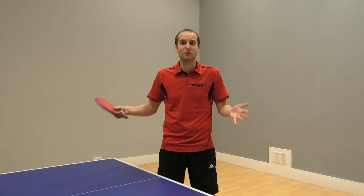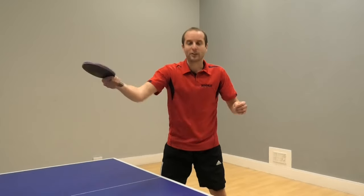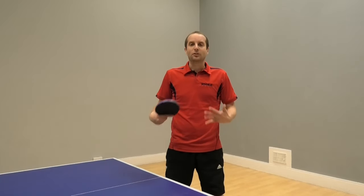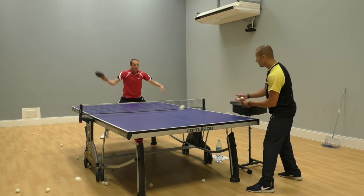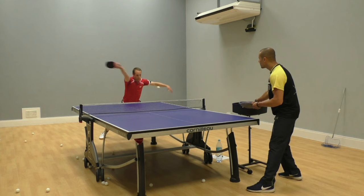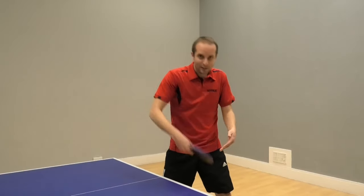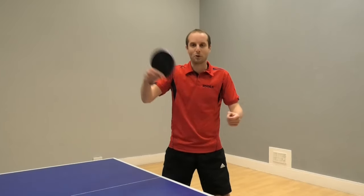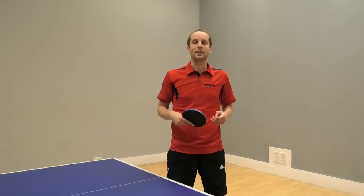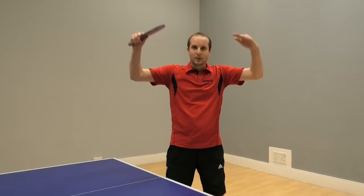So just experiment with the different methods I've shown you - give them all a go. Try out the basic method, try out the spin method, try out the speed method, see what works for you. And practice lots - it does need lots of practice. If you don't have this shot at the moment, you're probably not going to pick it up in the space of one session. You're going to need to do thousands and thousands of repetitions until, in practice, you can do it every time. Then start using it in matches. Really force yourself to be positive with your backhand and use backhand topspins. The more you do it, the easier it becomes, and then your whole game jumps up a level.